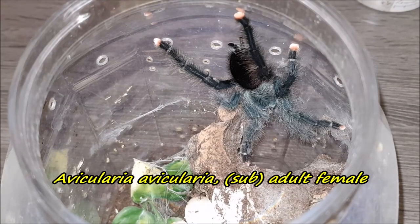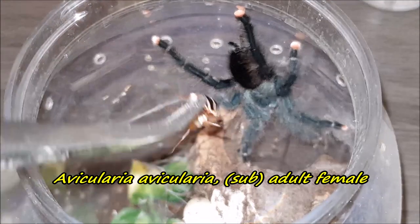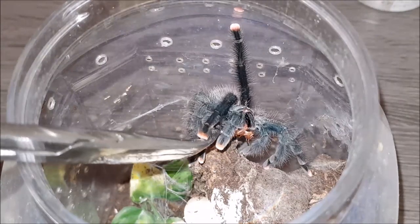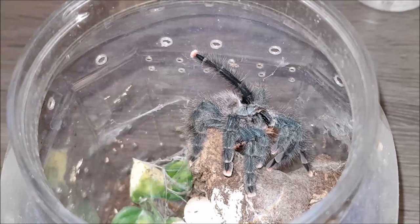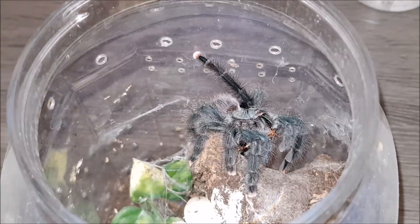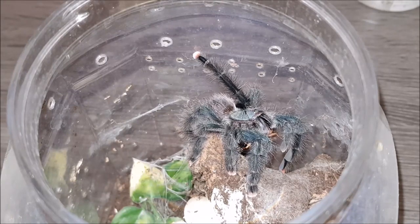Here we have my beautiful Avicularia avicularia female. Let's see if this one wants to be tong-fed. Awesome — really, really awesome! She looks so beautiful.